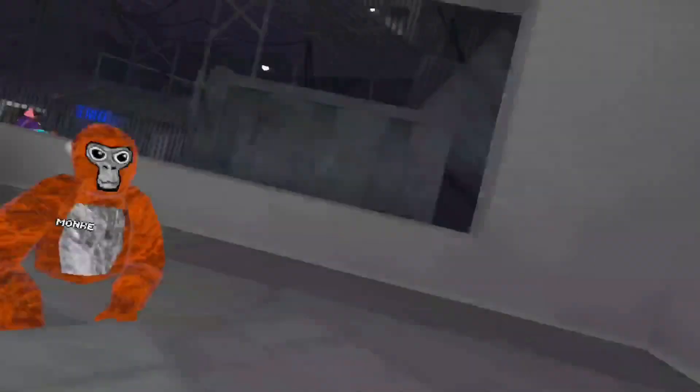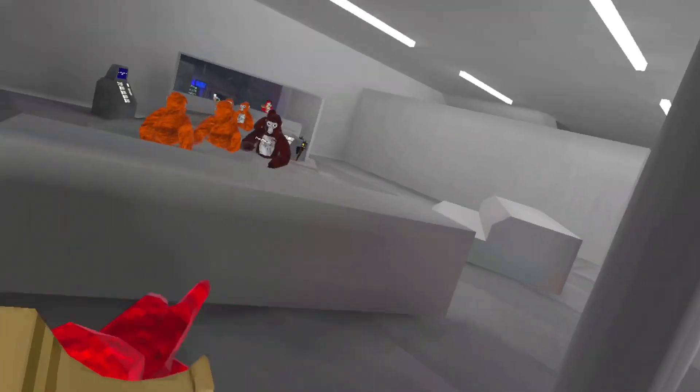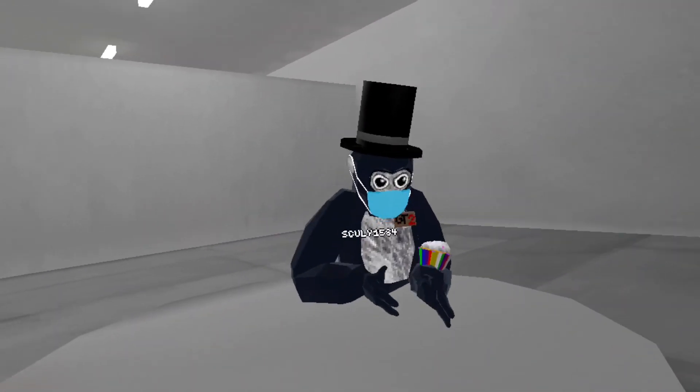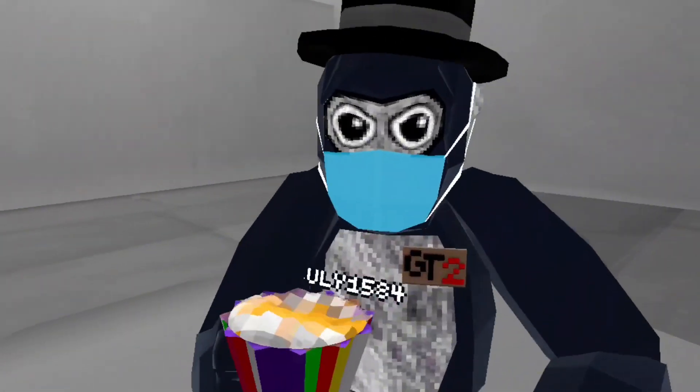What is up guys, welcome back to another video! Today we have a fashion show. I like the fit — it's fully black, you got the top hat and the mask, it really matches.